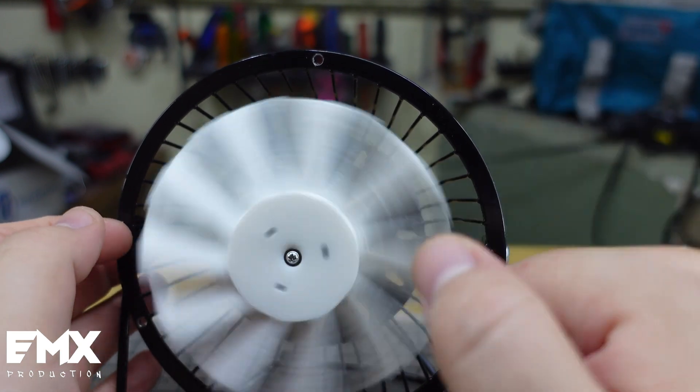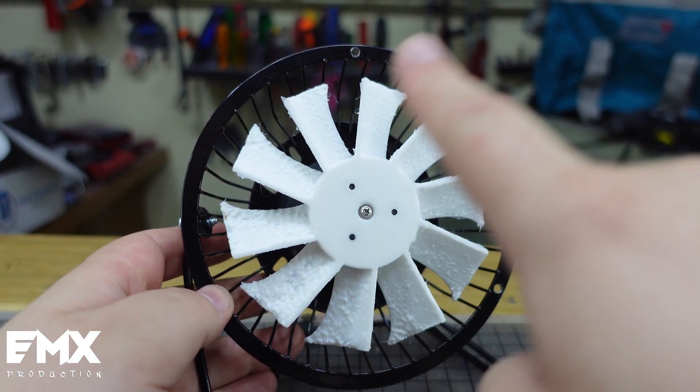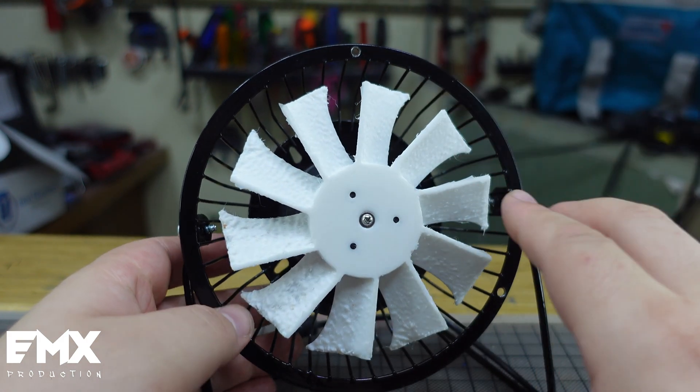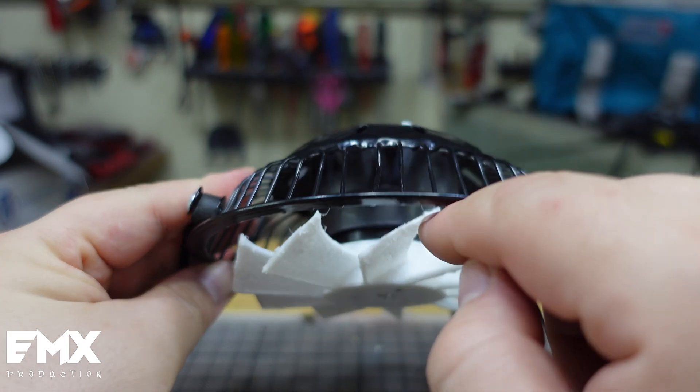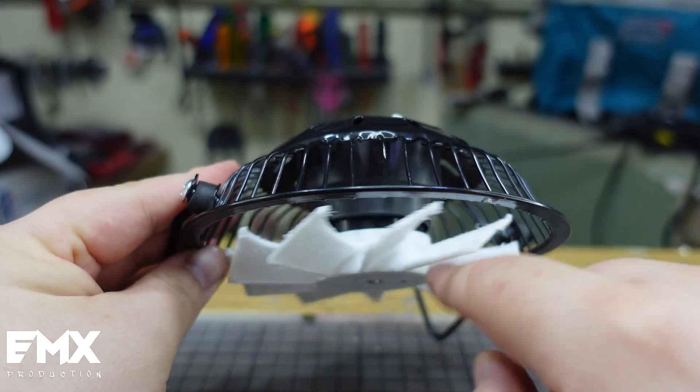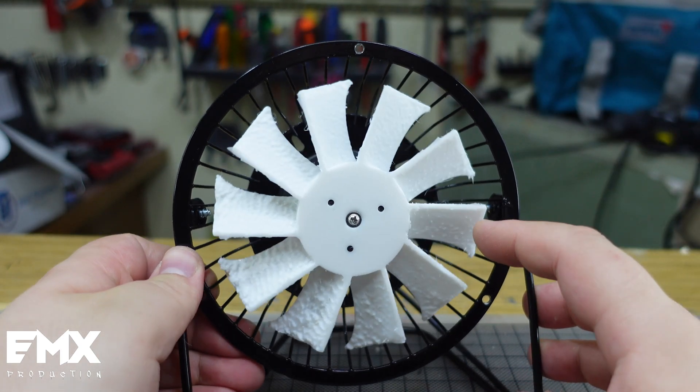My printer prints things accurately, especially when it comes to roundness. So I know for sure that the fan is centered, but if you can see a little bit of wobble, it's just because the plastic plate here that attaches to the motor is a little bit crooked from the factory.